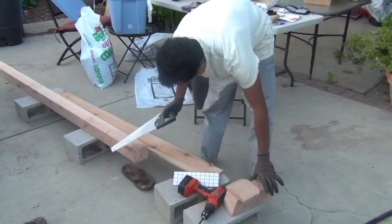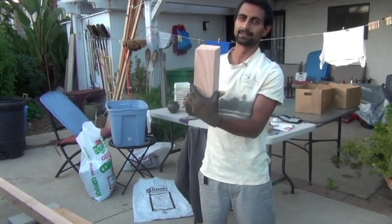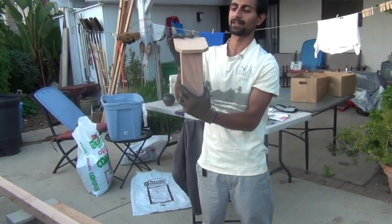So you can see here, I've cut it — this is a 10-inch piece, and it's a little bit slanted. So I'm going to put this smaller, thinner piece of wood as a roof right on top like that.